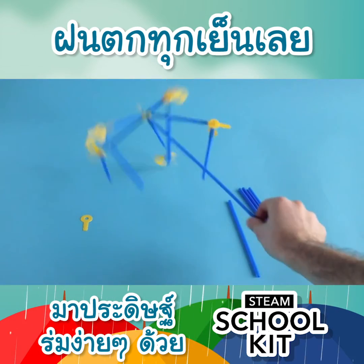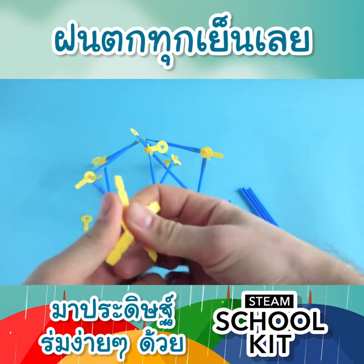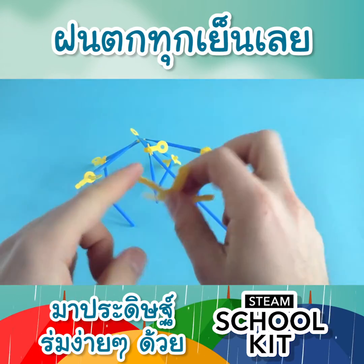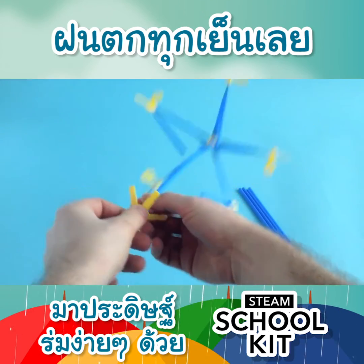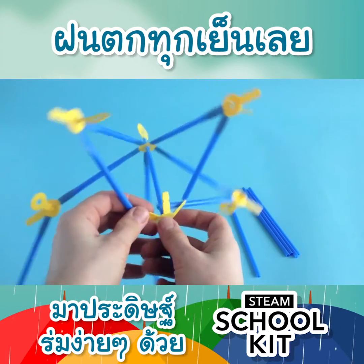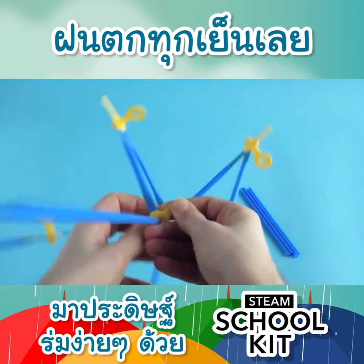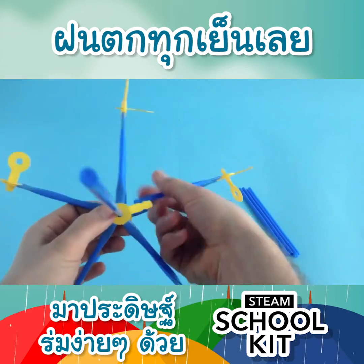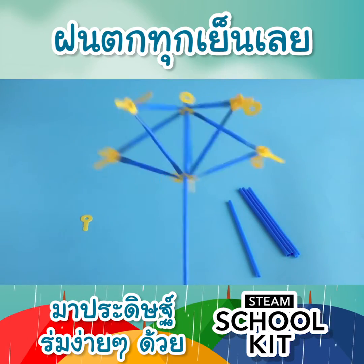It doesn't look like much now. The next step is to add this piece, but before you add it, make sure you bend these knees so they're much easier to attach and you get the mechanical properties out of them. Take the piece you just bent, put it on like that, and connect them like this. As usual, it's good to squeeze — push it in. There we are: the basic core structure of the umbrella.